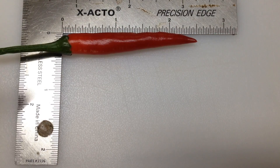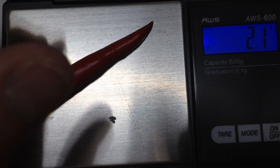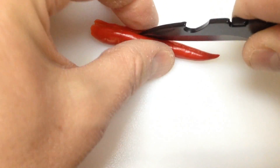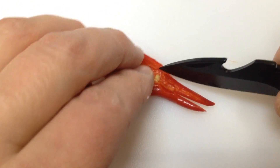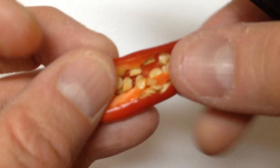But it looks pretty good. Let's go ahead and cut this up and see how it looks. It's about a quarter of an inch wide, two and a half inches long, and this is 2.1 grams.